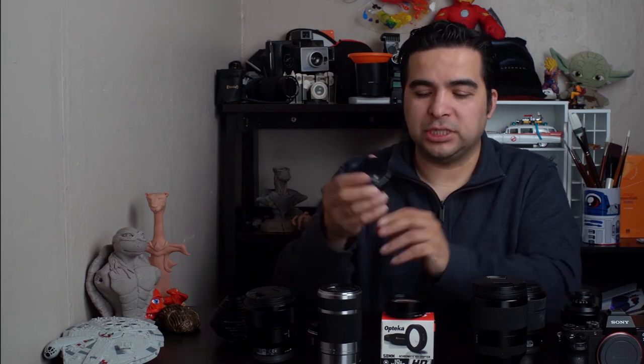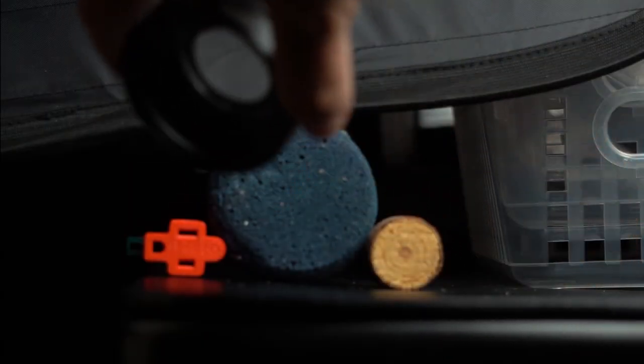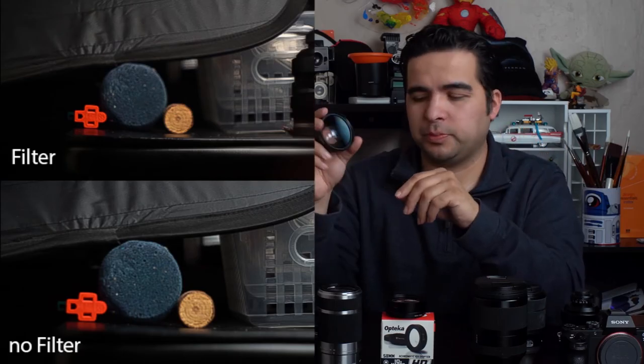I'm also going to show you this one. This is from the same company, Optica, and it's supposed to give you a wider view — just a little bit of wide angle. But it's not really that wide, so I don't think it's worth it. If you only have one lens, it can absolutely help you. If you want just that extra wide, I'll put some pictures too.